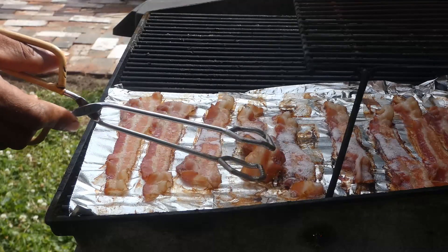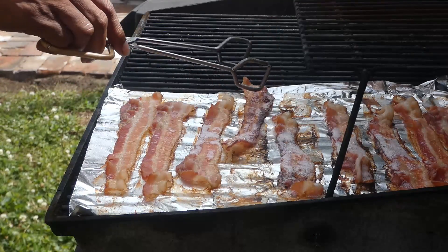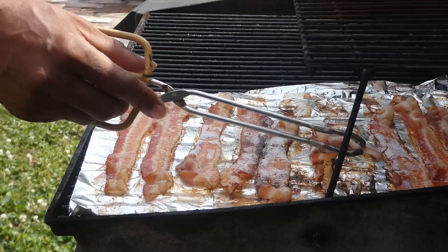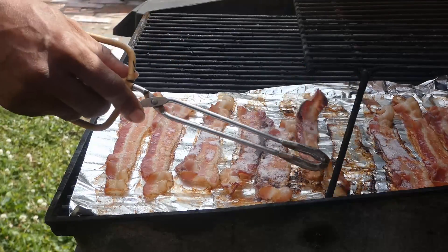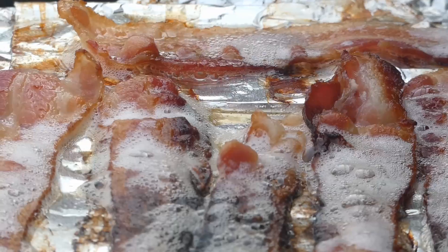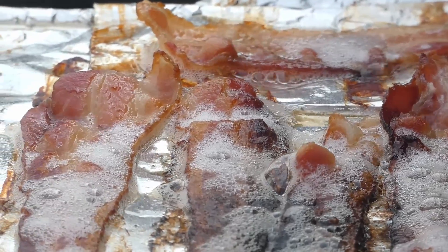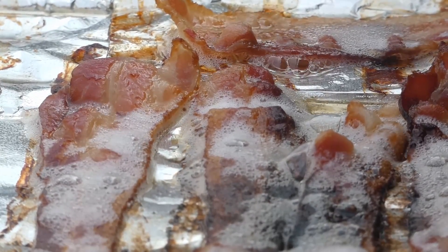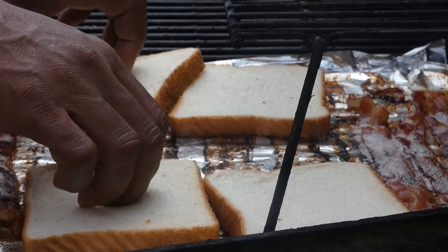It's time to get this bacon a little flippy-flip. Let him cook on that other side. We gonna have bacon sandwiches in a minute here. Y'all already know the bacon — hey, y'all can smell it good.